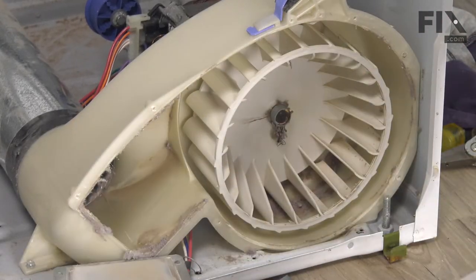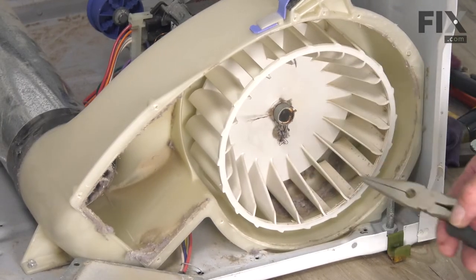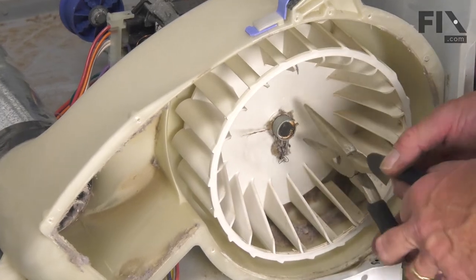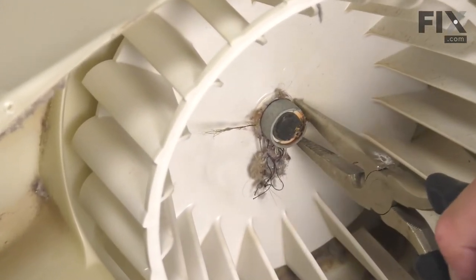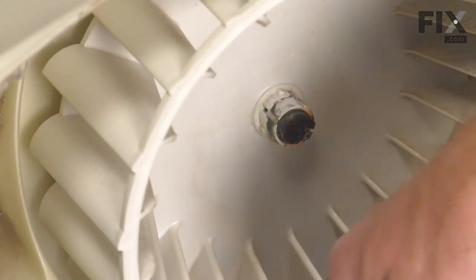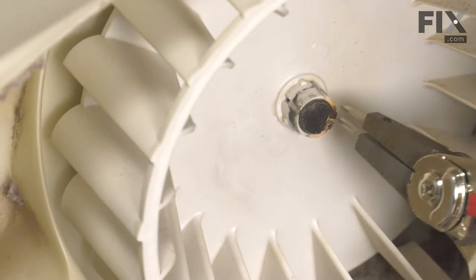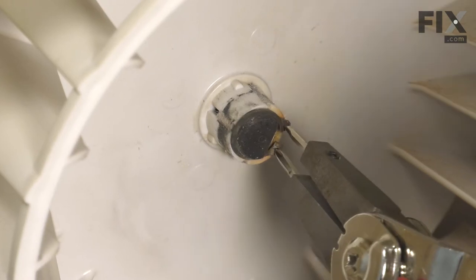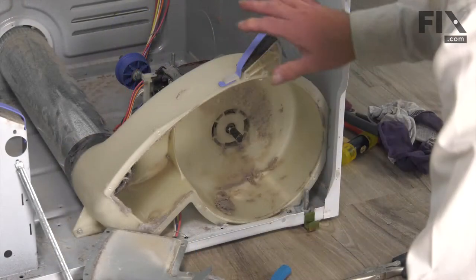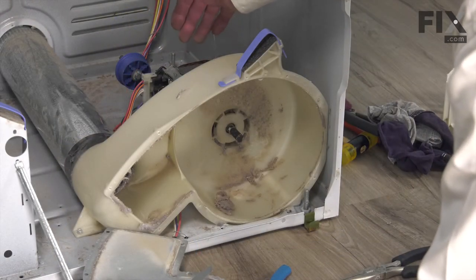We'll just lift that housing out and tilt it out of the way. Next, we'll remove this clamp on the outside of the hub of that blower wheel. Just depress it with a pair of needle nose pliers and pull that off. Next, we'll need to remove that C-ring. Then we'll slide that blower wheel off of the motor shaft. Next, we'll go to the back of the motor where we can remove the idler pulley and bracket as well as the wire harness.